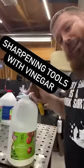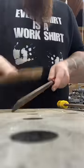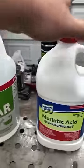Did you know that you can resharpen files by simply using household vinegar? First thing I'm going to do is just clean these up a little bit. I'm actually going to be doing this test with 5% vinegar, 30% vinegar, and some muriatic acid.